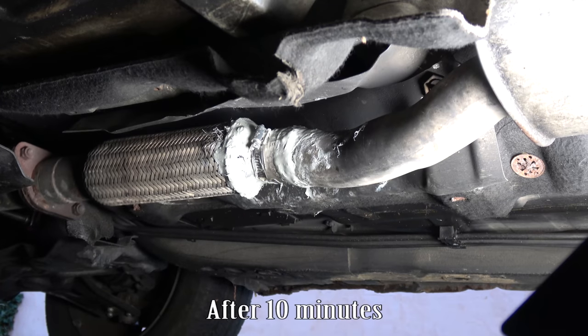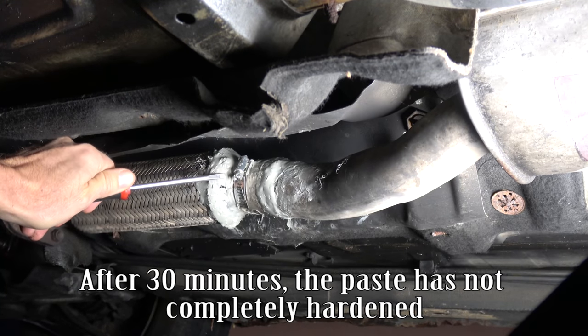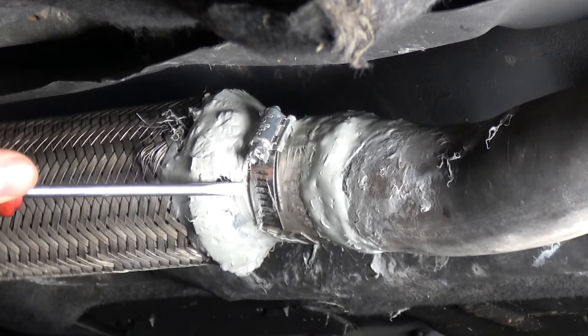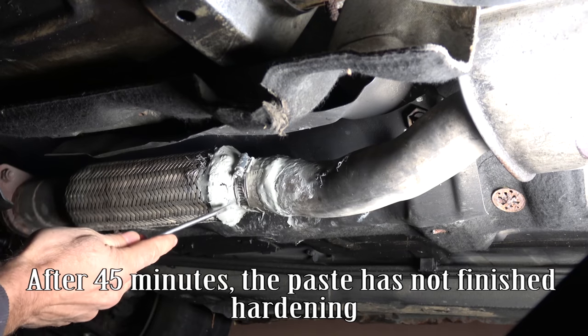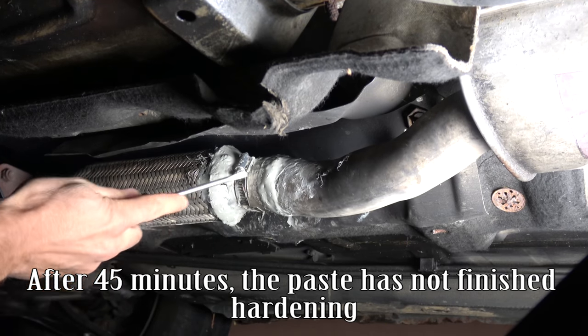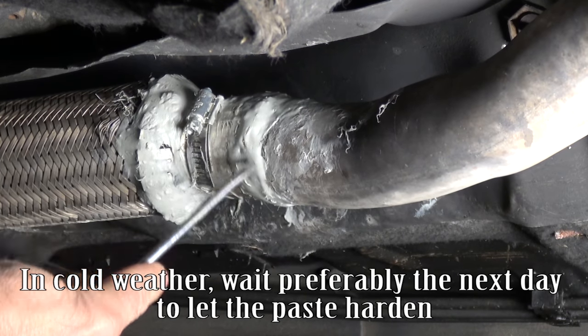After 10 minutes, and after 30 minutes, the paste has not completely hardened. After 45 minutes, the paste has not finished hardening. In cold weather, wait preferably until the next day to let the paste harden.